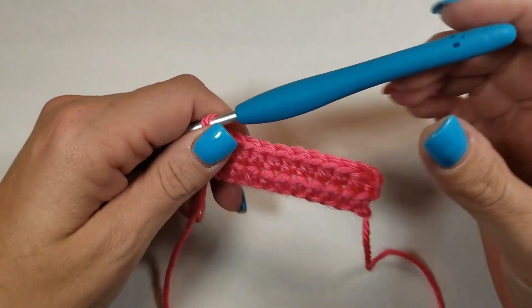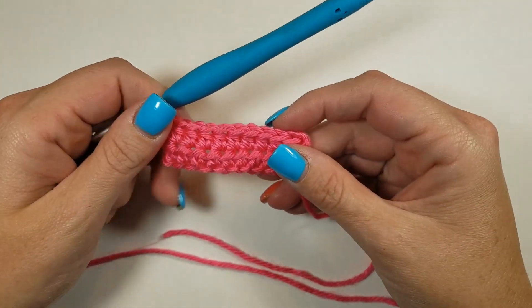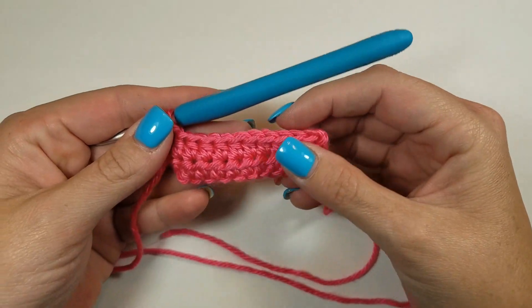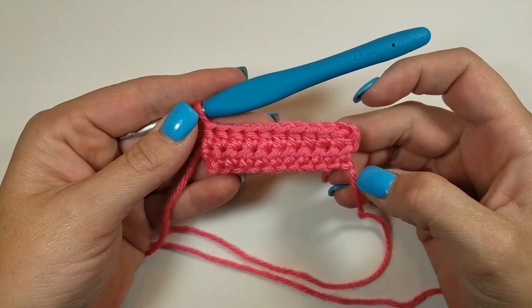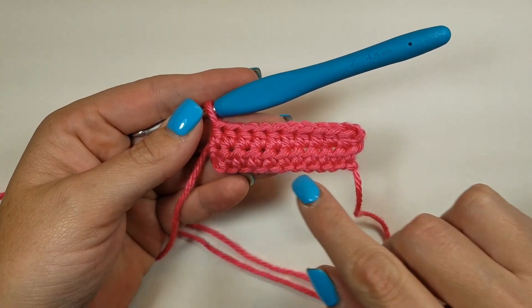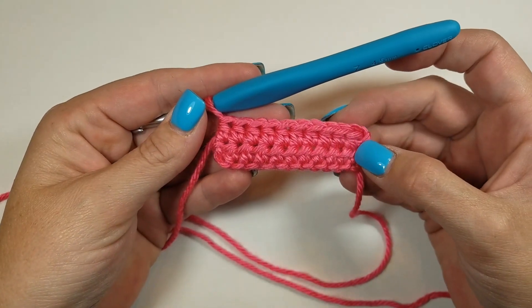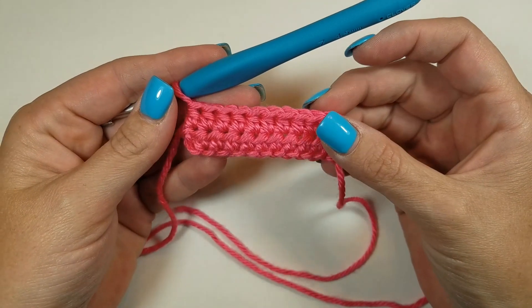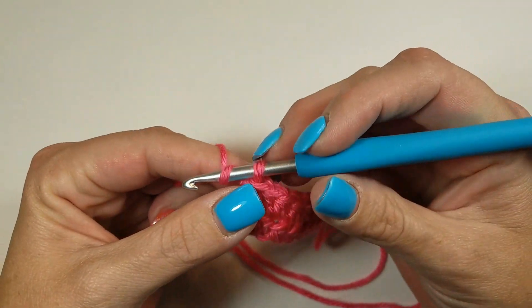Hi everybody, you're here with Amber with My Knotty Hobby and today I'm going to show you how to do the half double crochet stitch. For this little swatch that I did, I just did a chain 12, then I did 10 stitches across our foundation chain and then an extra row. This is what the half double crochet looks like after you've completed it. So when you're starting on a new row,